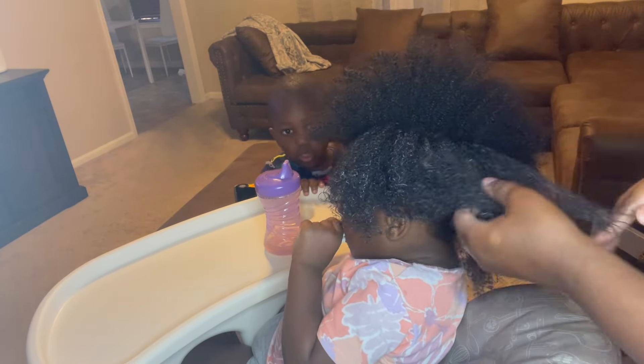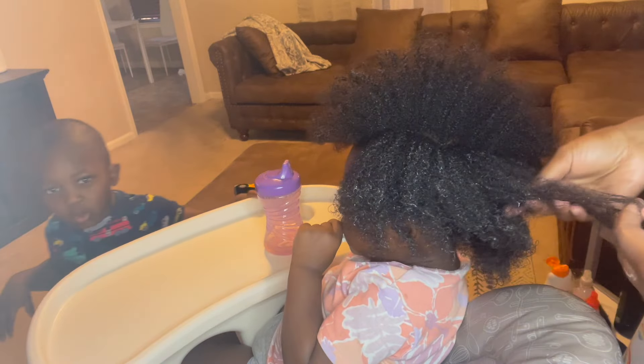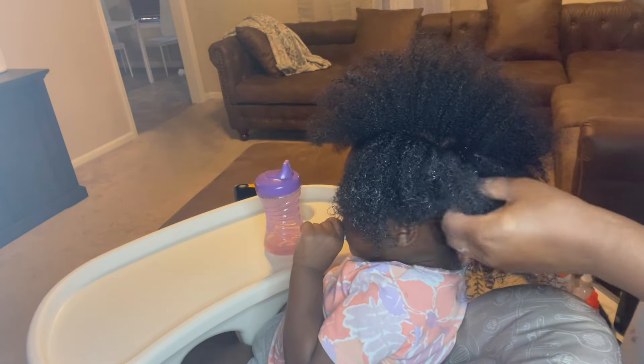If I tried to do this while her hair was dry, it would have been a mess. It's good to do it on moisturized hair.